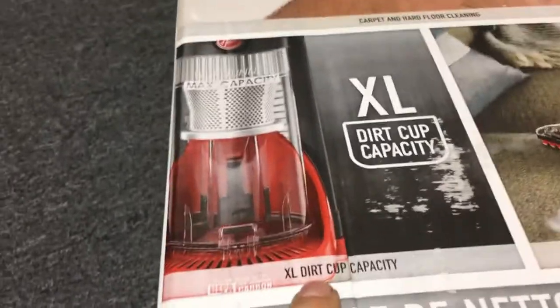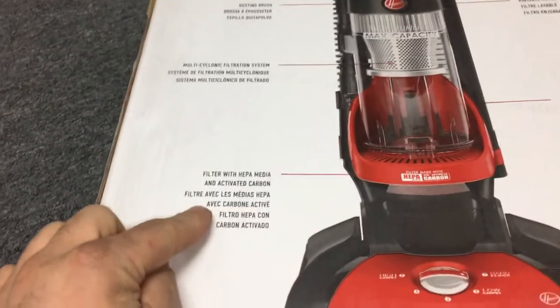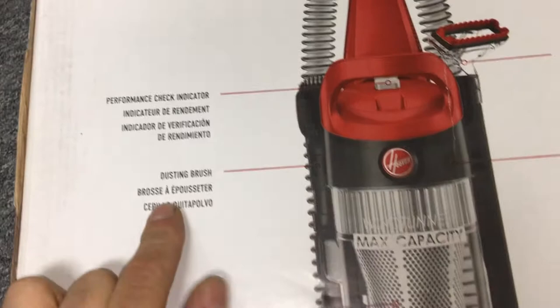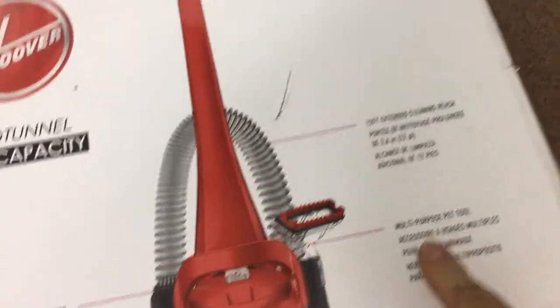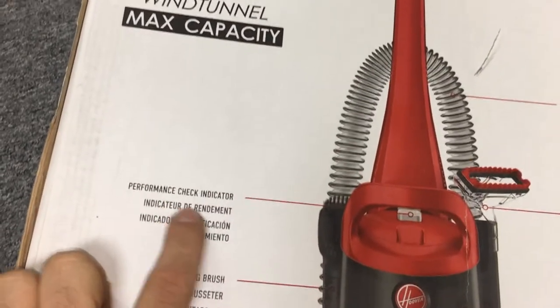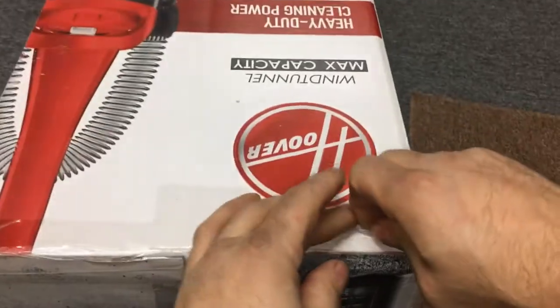XL dirt cup capacity, filters with HEPA media, activated carbon, hard floor scatter guard, five-level dust adjust, wind tunnel technology, extra large dirt cup, rinse filter, dusting brush, multi-purpose pet tool, 12-foot extension cord, performance check indicator. So those are 50 bucks — kind of a Black Friday thing because they went through the clearance aisle and lowered everything so it'll sell on Black Friday.